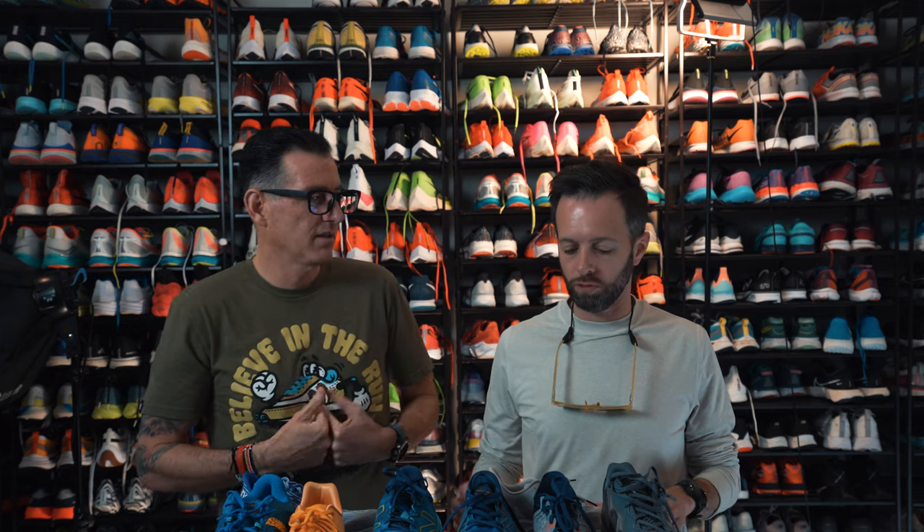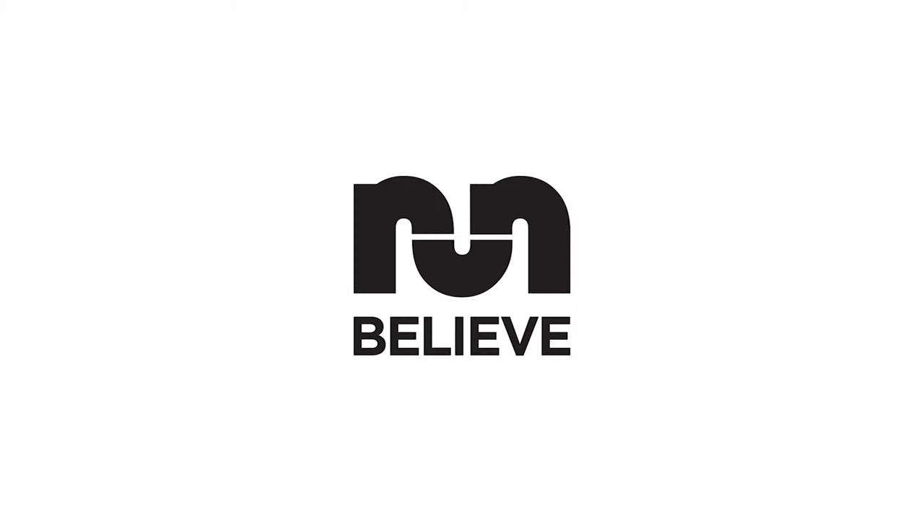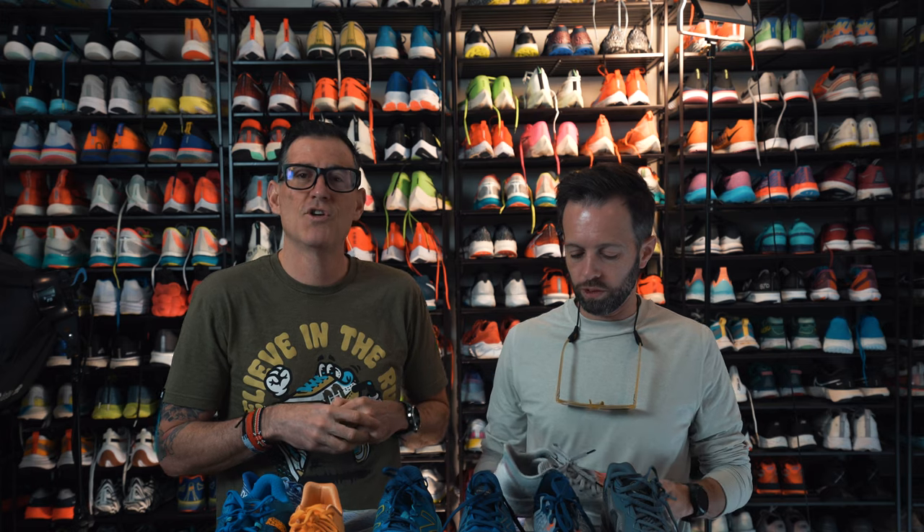This is Thomas with Believe in the Run. This is Robbie with Believe in the Run. And today we are talking about one of our favorite brands, New Balance, and maybe helping you figure out what New Balance would be right for you. Not Old Balance. New Balance.